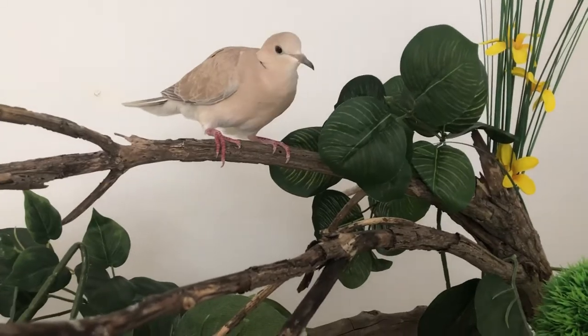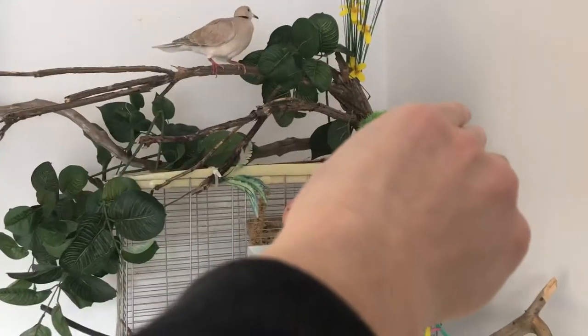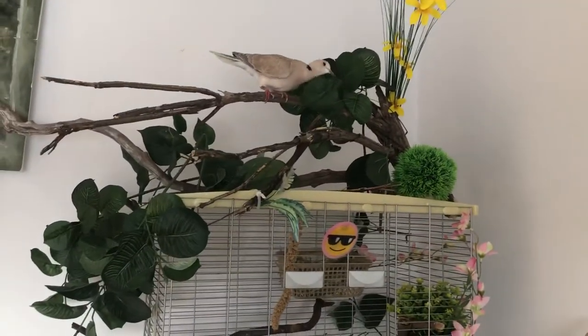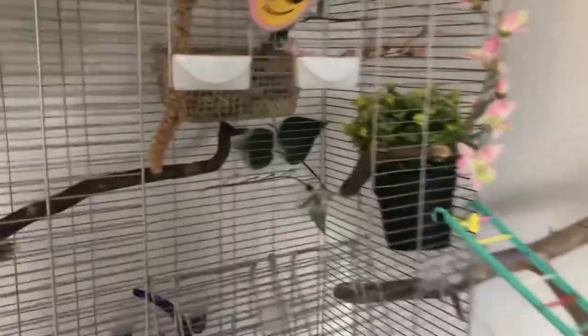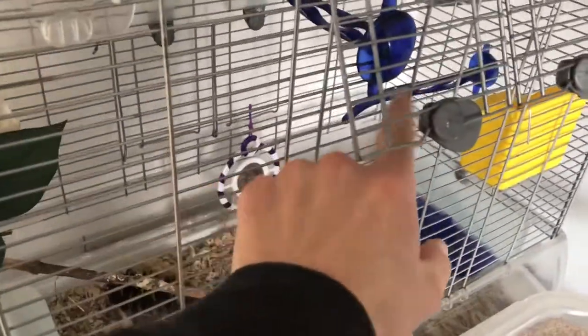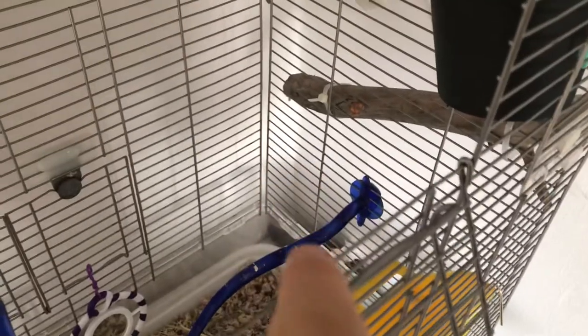...searching on the internet is that you actually want a rectangular-shaped cage instead of a round one, because a round shape limits the space — and those cages are usually smaller, so that's no good. You also don't want too many branches in your cage apparently, so I think we might have too many. I could see myself removing this blue stick and putting the water container where it was.